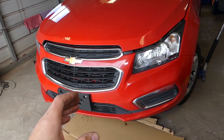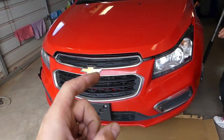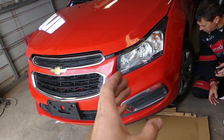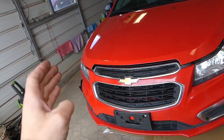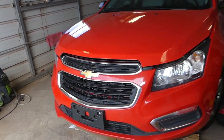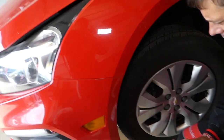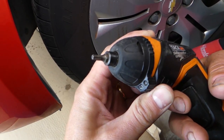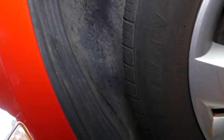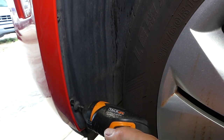In order to remove the bumper, ours is damaged on the left side but we'll demonstrate on the right side — the same thing needs to be done on both sides. You can see we have a Torx 20 star-looking bit, and there are a few screws that we need to remove.